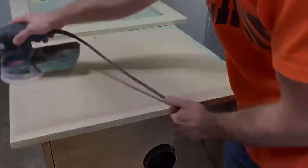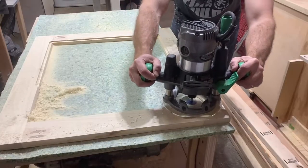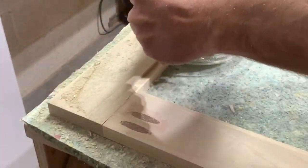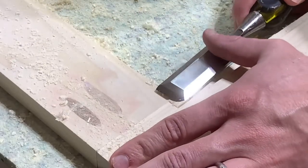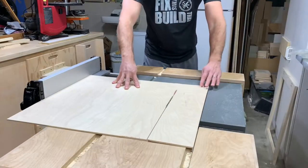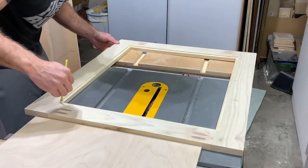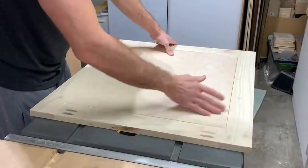Next I used my router to put a rabbet along the inside of the frame to accept the panel. This router is a new tool for me and every time I use it I love it even more — it has both a plunge and fixed base and the motor runs smooth as silk. Because the rabbet leaves a rounded corner I used a sharp chisel to square everything up. I could have also rounded the corners of the panel but using a chisel this way is quicker and easier. I then cut the panel using quarter-inch birch plywood and glued it in place — no brads, just a good amount of glue and clamps.